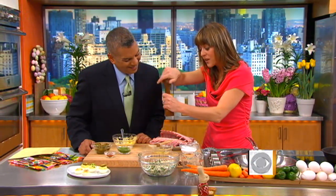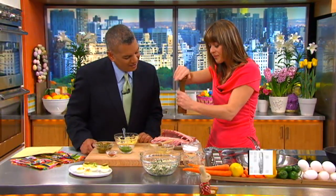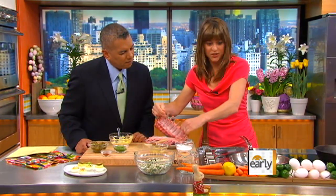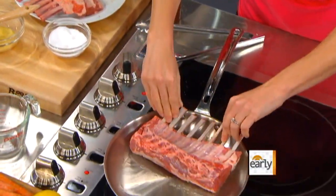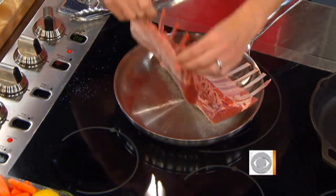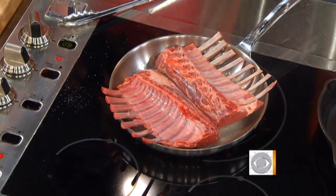All I'm doing with the lamb now is seasoning it with a little bit of salt and pepper, and then we'll put it right into that nice hot skillet. You could see it was smoky, so I moved it. But that's good news, because you want it to be nice and hot. Just salt and pepper.